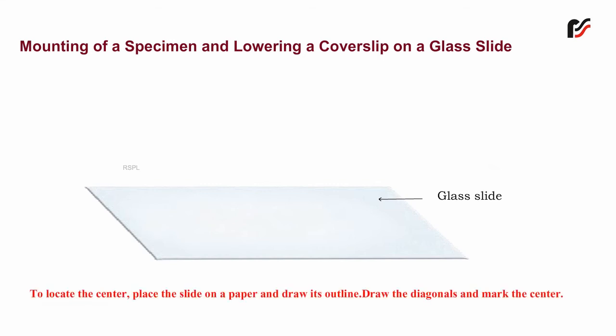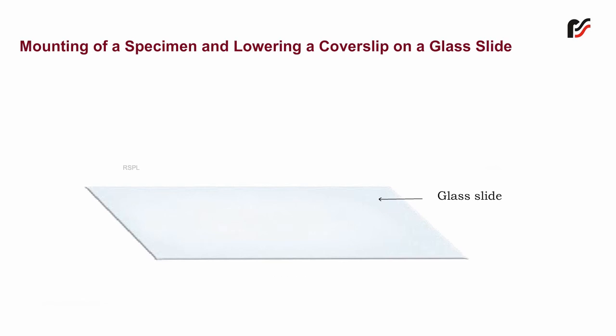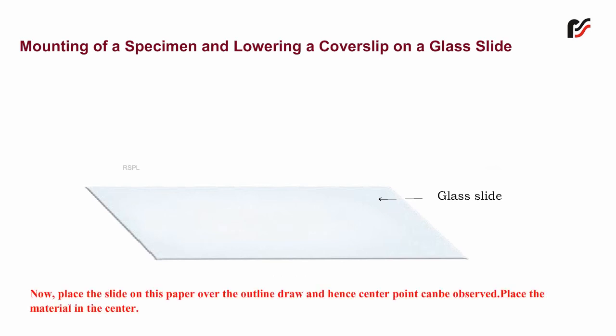To locate the center of the slide, place the slide on a paper and draw its outline. Draw the diagonals and mark the center. Now place the slide on this paper over the outline drawn, and hence the center point can be observed.